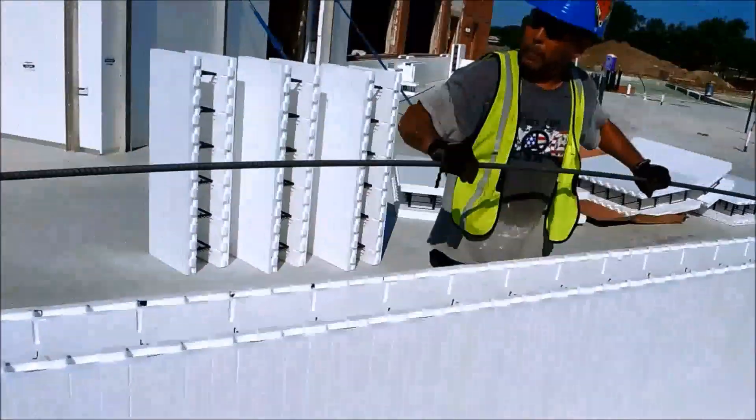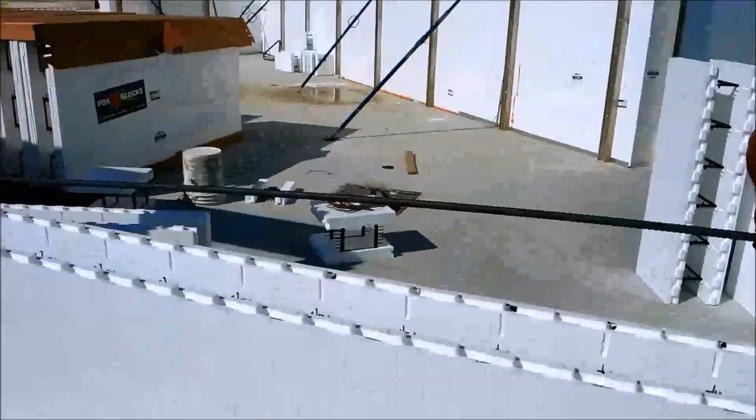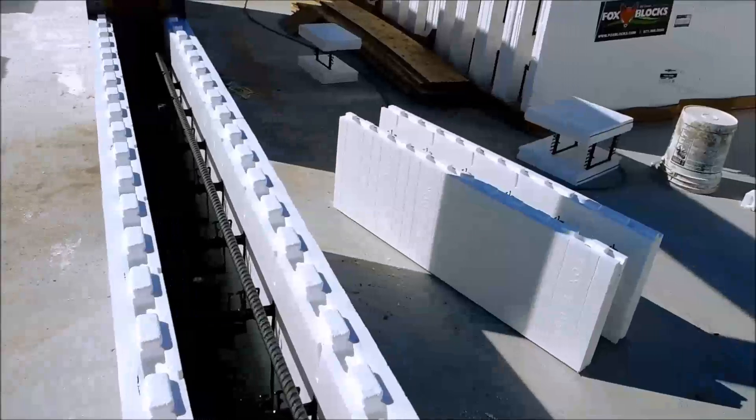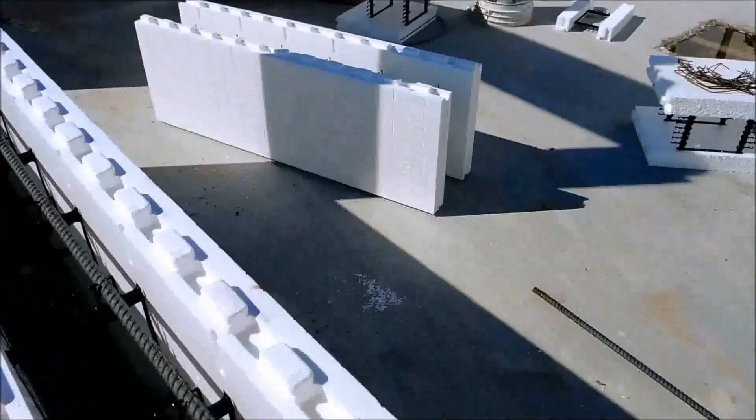After the forms are set, then it needs rebar, and the rebar will get set by hand. It'll go inside a notch like this, this notch right here.